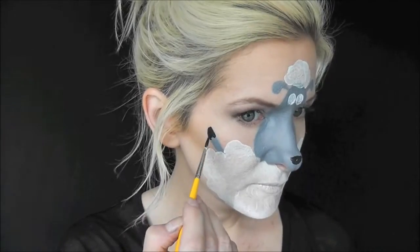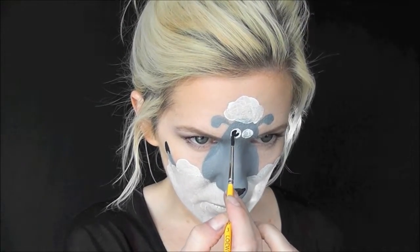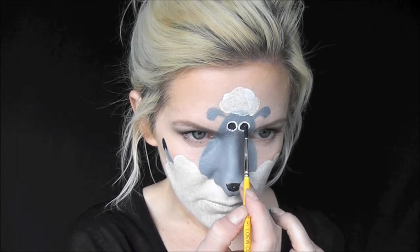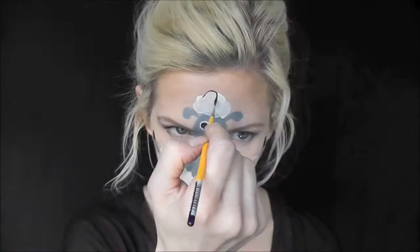While I have the black on my brush, I'm going to go ahead and paint in the sheep's hooves. You want to be sure to give these a split in the middle so they look cloven. Now I'll fill in the black portion of the sheep's eyes with Global Strong Black. If you wanted to speed up this design, you could just paint the sheep's eyes closed — just two little U shapes — and that would be super fast.